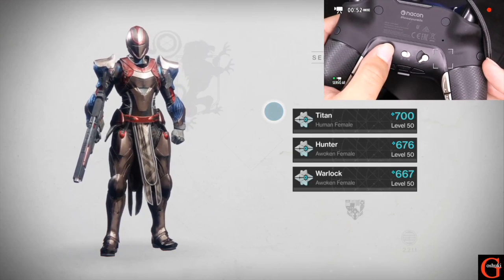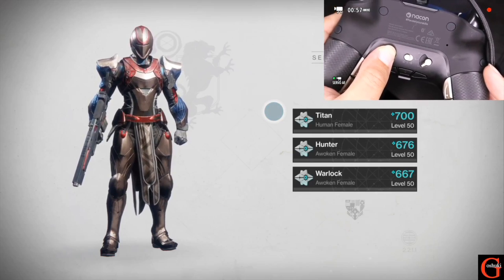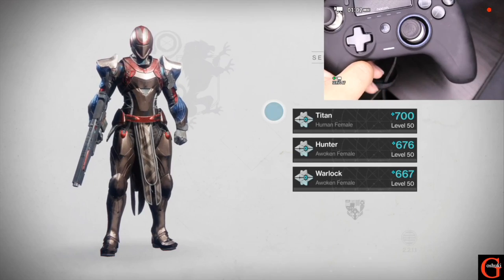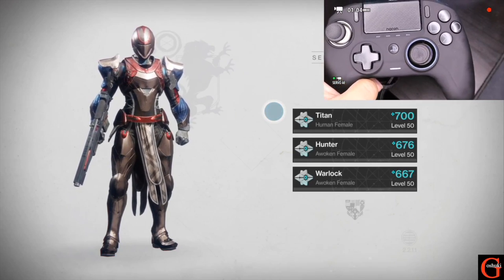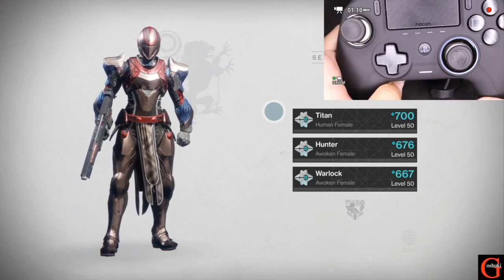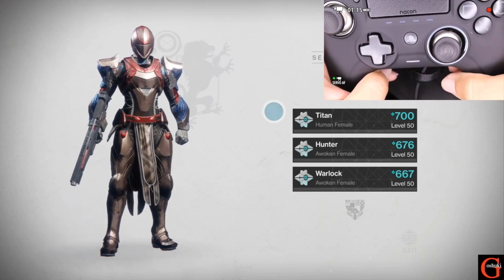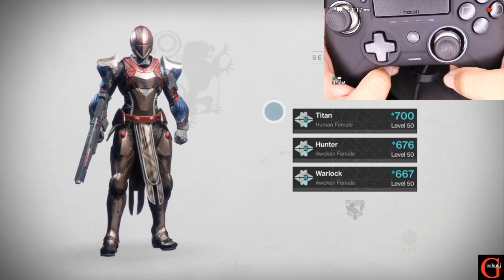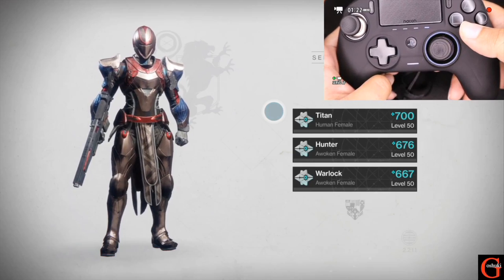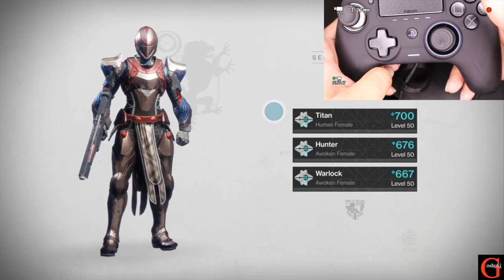To do that, we're going to press and hold the profile button for about three seconds, and when we look on the front the light around the right joystick should be pulsating, which it is now. Once you do that, press the button on the back you want to program — they are numbered S1, 2, 3, and 4. When you press one, the corresponding light lights up. I'm pressing S4 and the fourth light showed up, so we are programming that button.